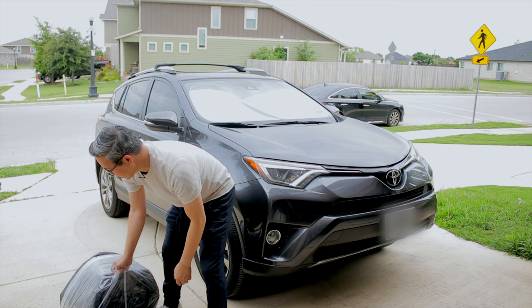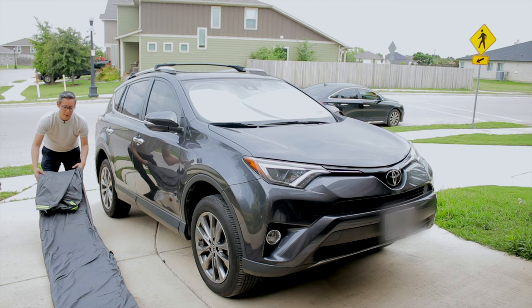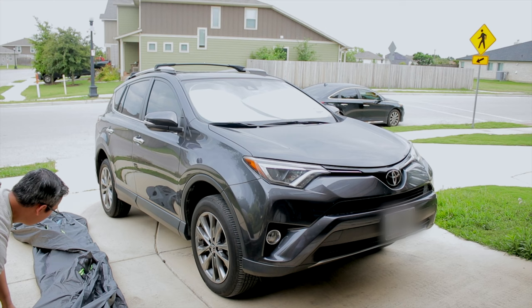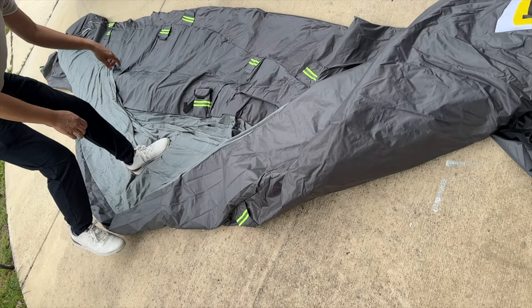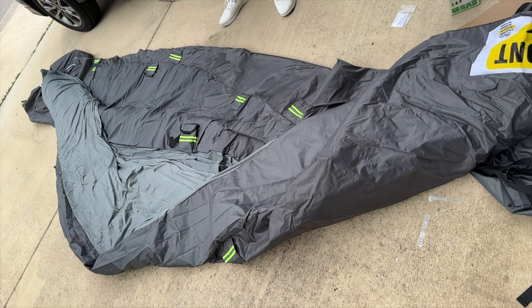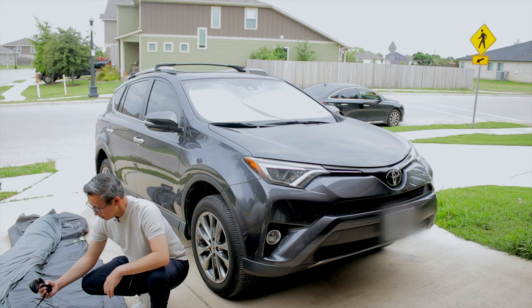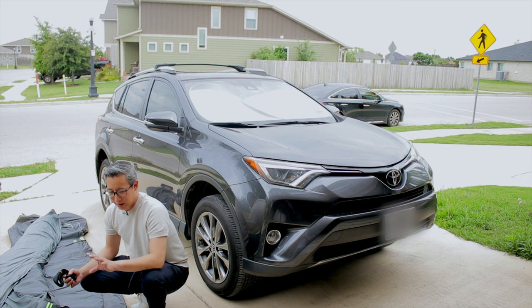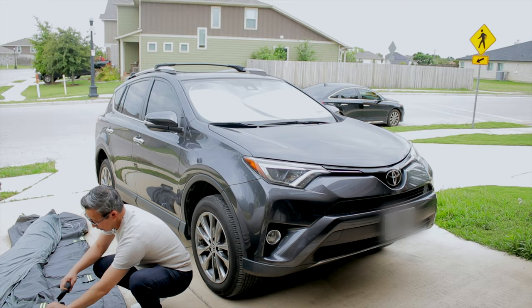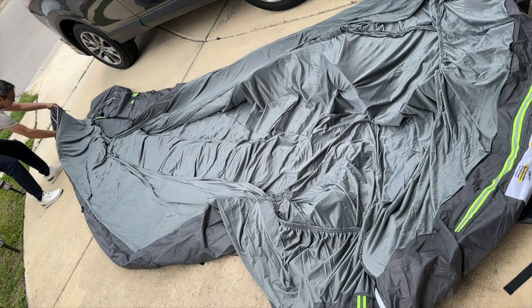Since it's about to rain, it's a perfect time to test this out. I like that it has neon glow-in-the-dark strips so you can see it at night — for example, if you park your car on the side of the road, at least it's noticeable. Inside each of the built-in bags on the cover are nylon straps that wrap around the car to keep the cover from flying off. It also has an elastic inner layer so it wraps tightly around your car, and the material is very soft.